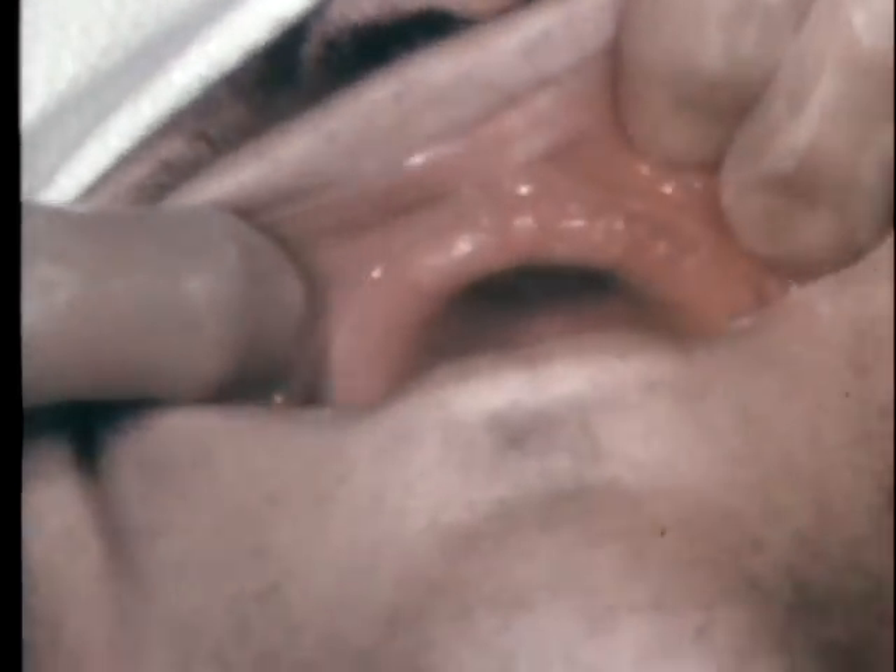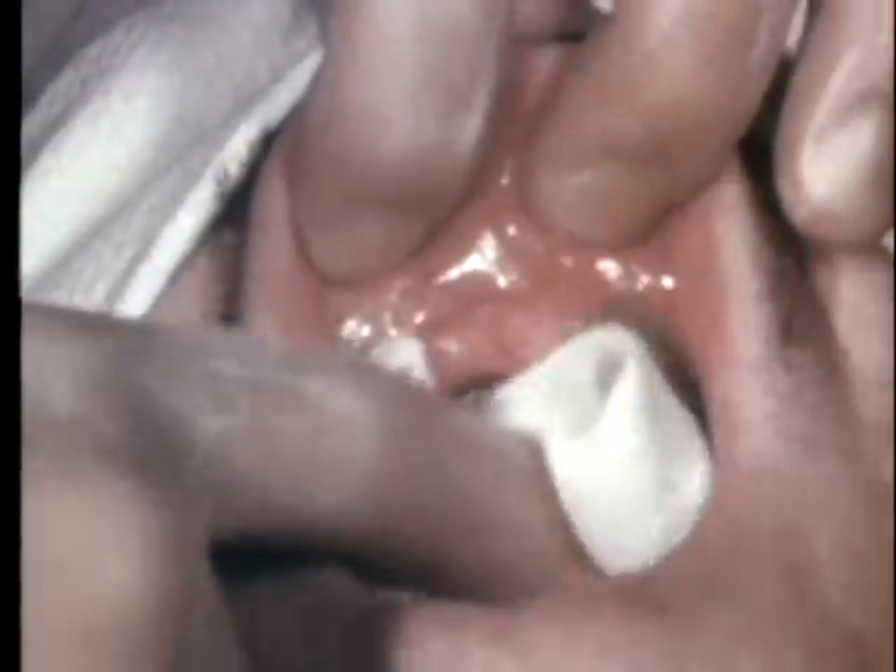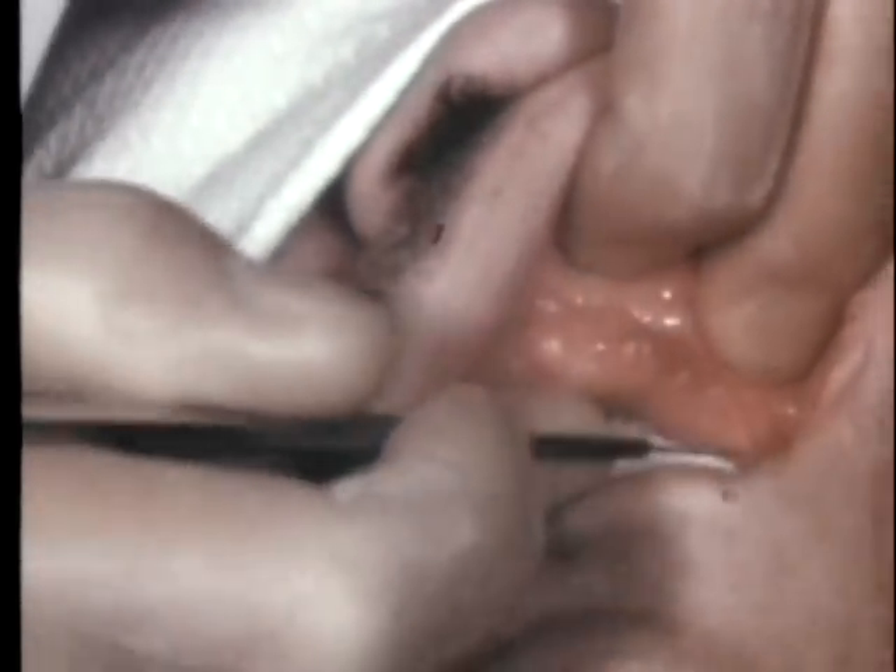Although a few prosthodontists prefer to save this tissue and take impressions over it, the majority favor a less mobile foundation for the denture. A much firmer and more resilient denture-bearing surface can be provided by surgical methods in many of these cases.